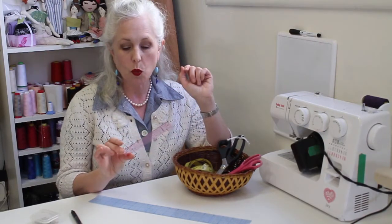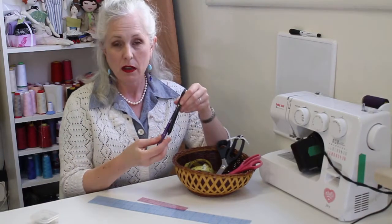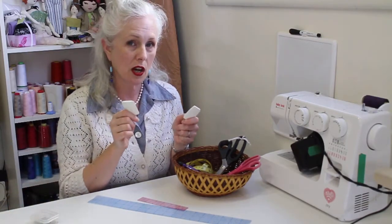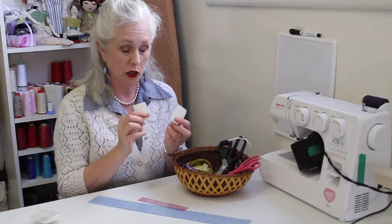I also like these tiny little rulers, which are good for little hands. This one's 1 by 6 inches and it's excellent for drawing your seam allowances. We have friction pens for marking, and we also have something called dressmaker's chalk, which comes off when you iron it. You don't want to use regular chalkboard chalk — this is a special waxy chalk called dressmaker's chalk.